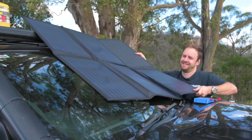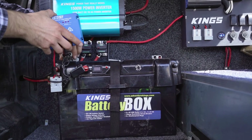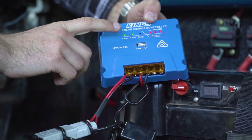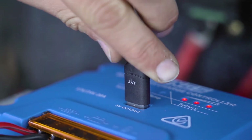Within a minute you can have your Adventure Kings solar blanket set up, plugged together, and charging your battery with the extra efficiency boost of an MPPT regulator. The regulator has LED indicator lights so you know that it's charging, plus there's a USB port to charge your devices.